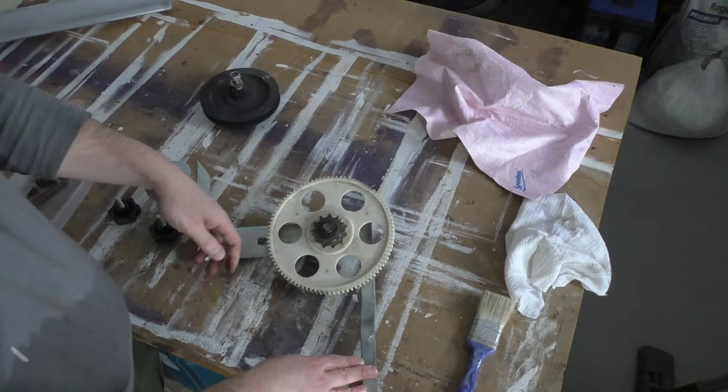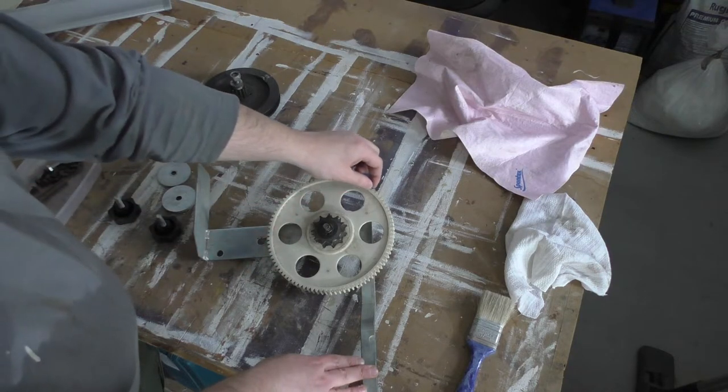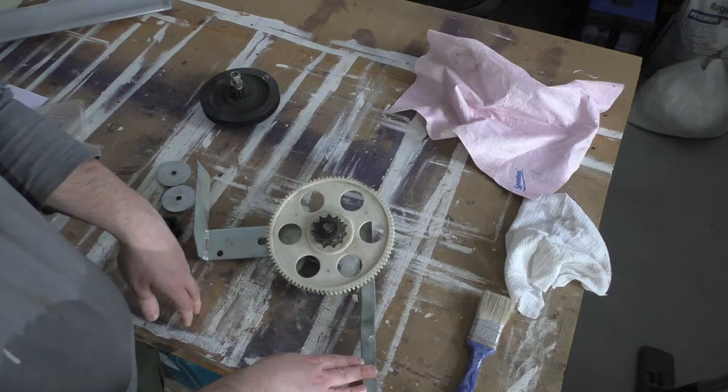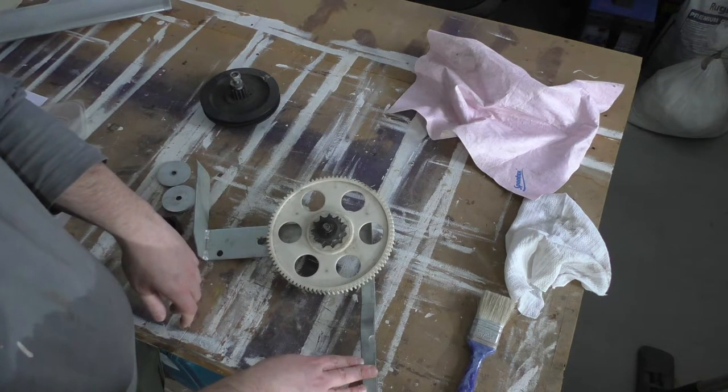I have no way of making a gear so I'm going to have to buy one. I've spoken to somebody at Axminster, which is where I bought this, and they said they should be able to source one. But before I buy that I need to find out what's wrong with the cutter block.